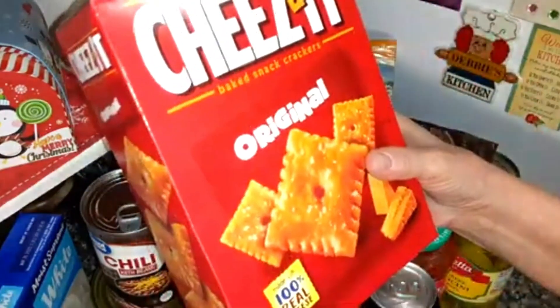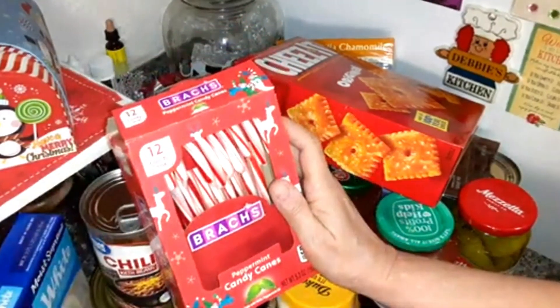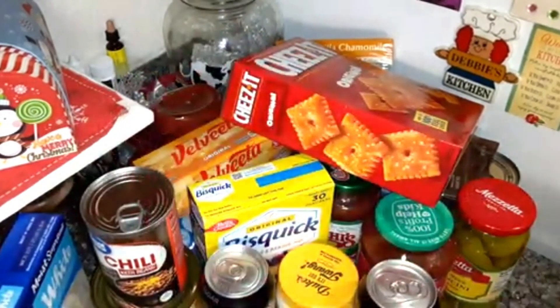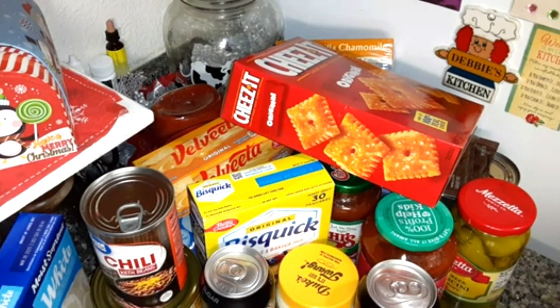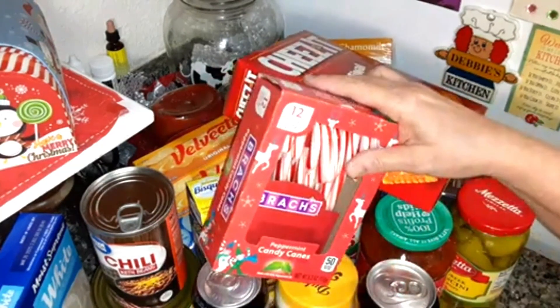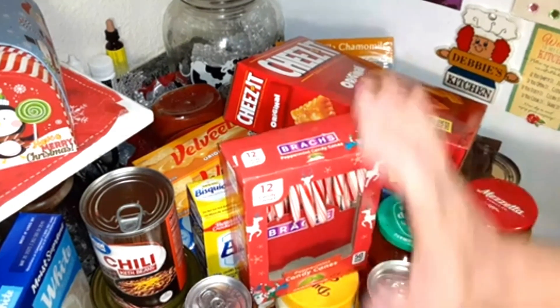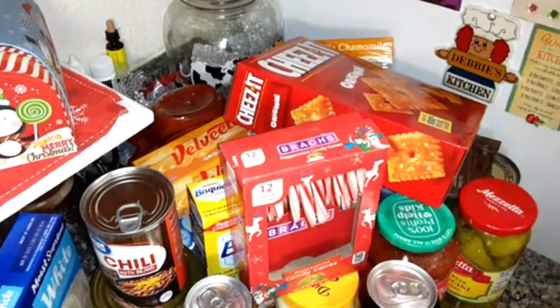I wanted some Cheez-Its so I got a box of that. Got some candy canes — I'm going to be using those in a recipe. I did the candy cane fudge — if you haven't seen that I'll link it at the end. This is a different recipe I'm using them for; it's a pie, actually.